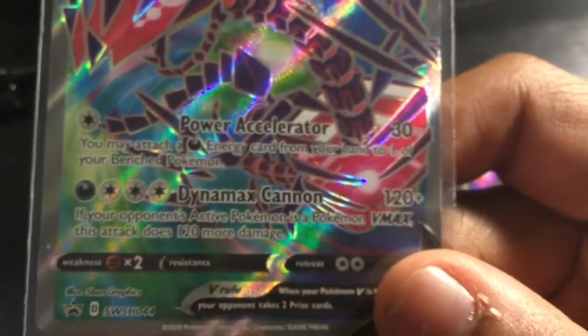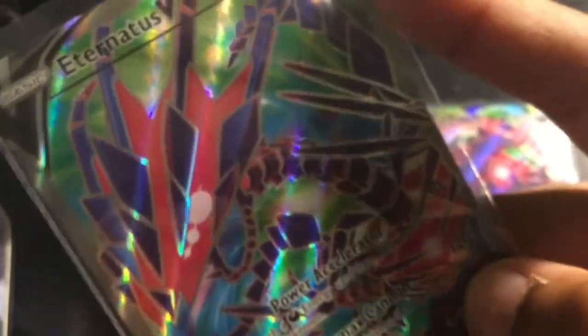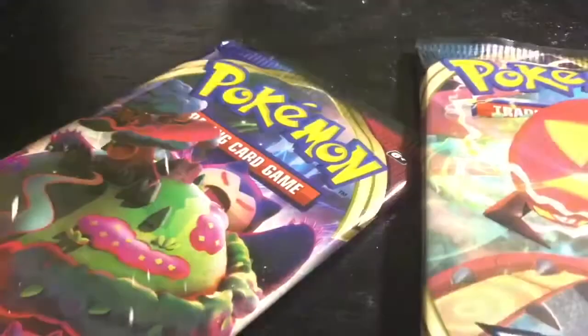We were actually only going over the VMAX form. This one — the V form — does not have more HP than the Mega Evolution Charizard, but it does have the Dynamax Cannon Power Accelerator. It's a really nice looking card — both of these are. Here's the giant card one more time, and here's the code card — guys are gonna have to pause for that.